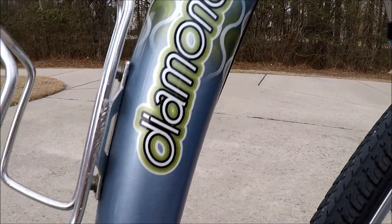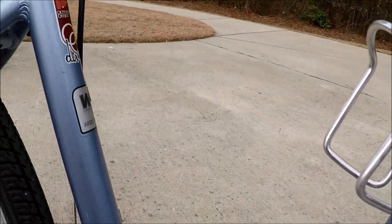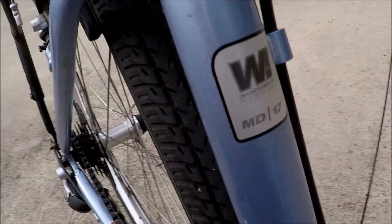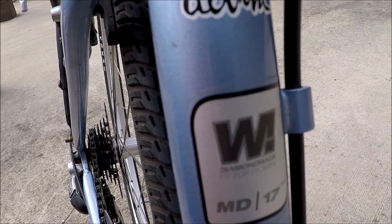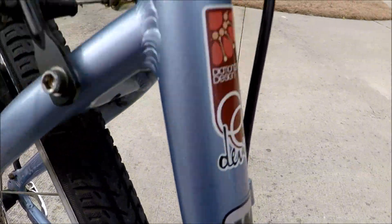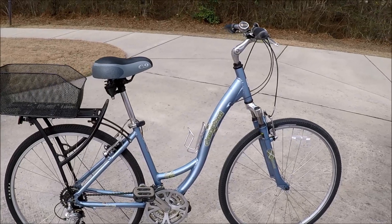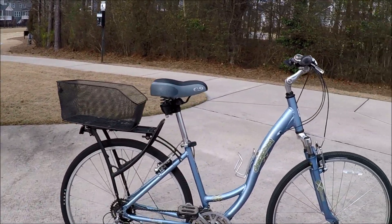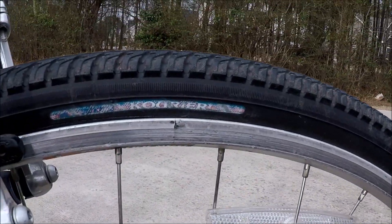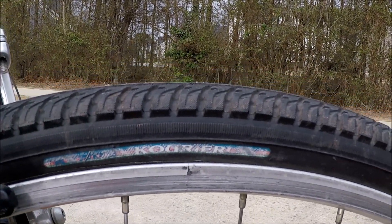A few scratches on the frame. Diamondback Vital LX - this is a medium size 17. It's got 700 by 38c wheels and tires on here. It's got a Kenda tire on the back and a different brand on the front, similar to the Edgewood LX. That one was a Panasonic - this looks like it's a Courier.